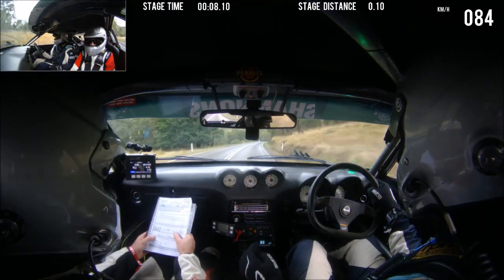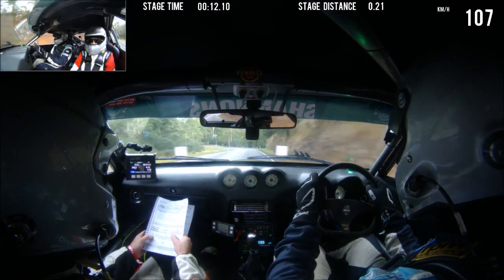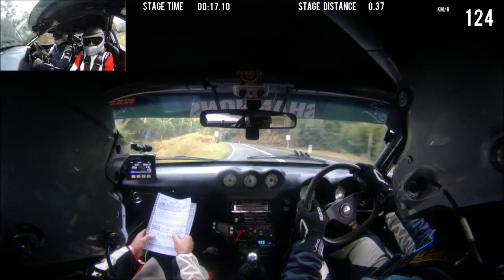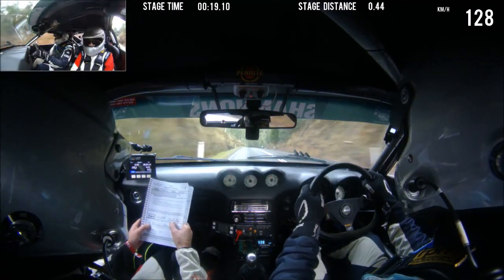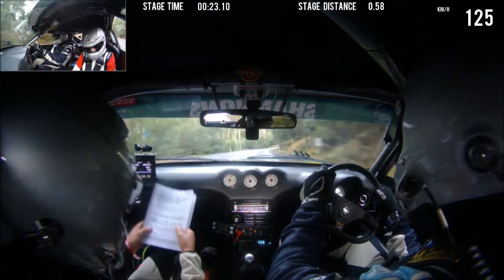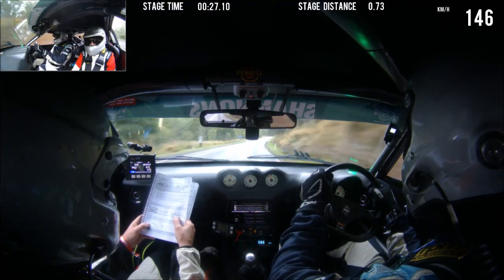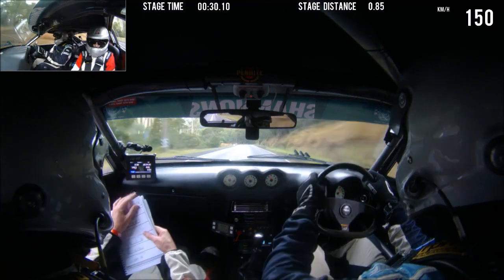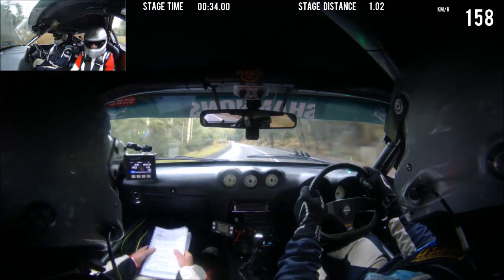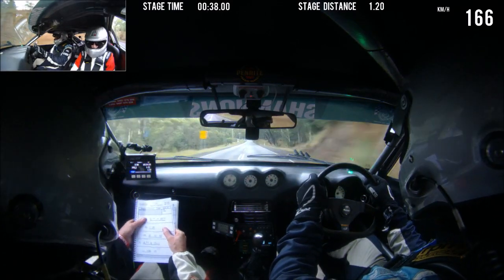Crest into 9 left long. Crest 9 right with dip, 50 becomes 10. 150 over crest. Flat left, 350.